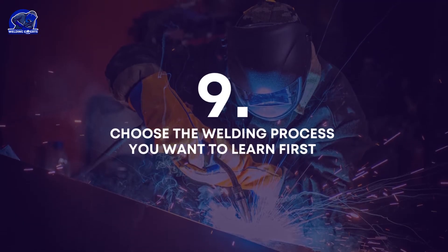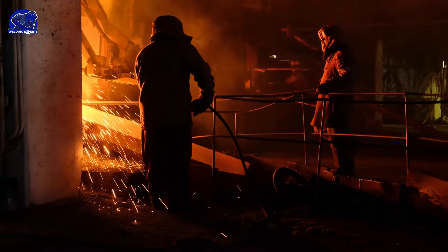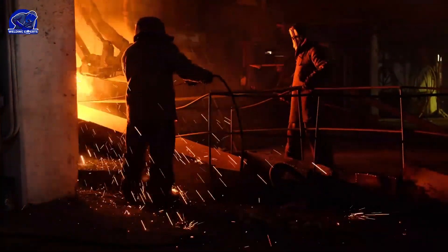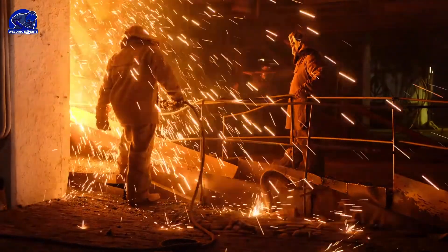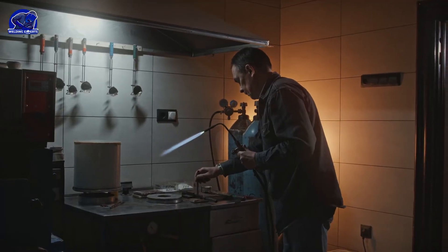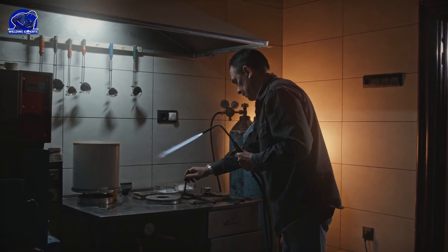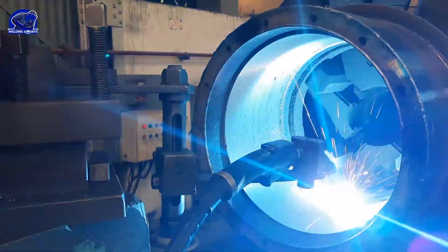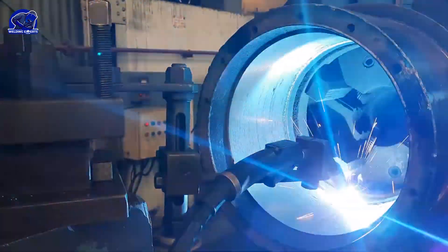Choose the welding process you want to learn first. The welding training process can be very complex when you consider the various processes, positions, techniques, and materials available. To succeed, you need to go step by step. Choose the process you want to learn first and focus on it until you become proficient in it before moving on to the next process.